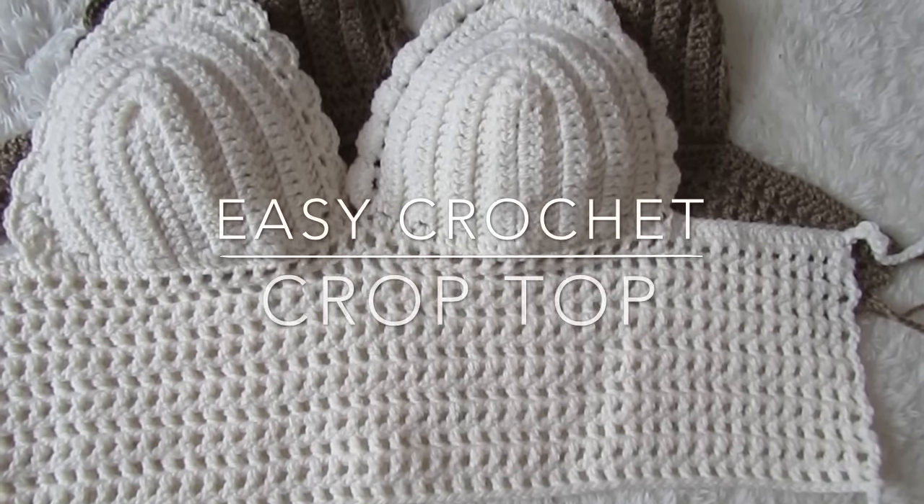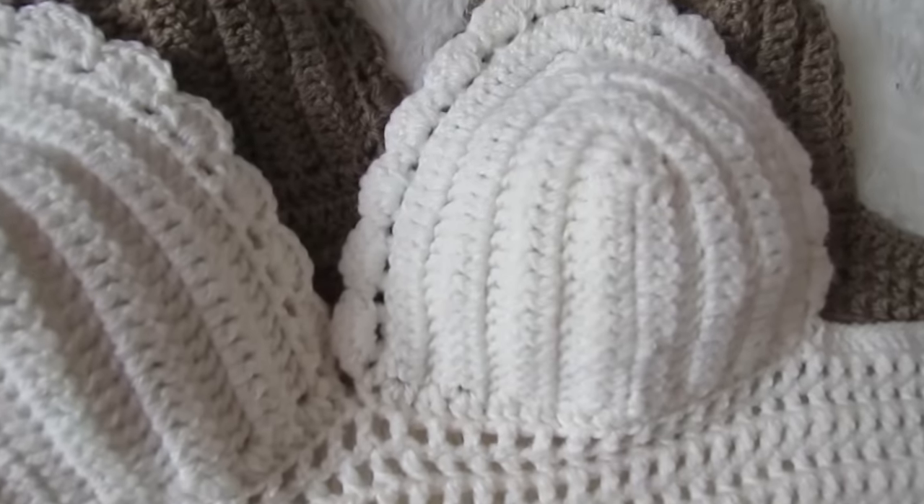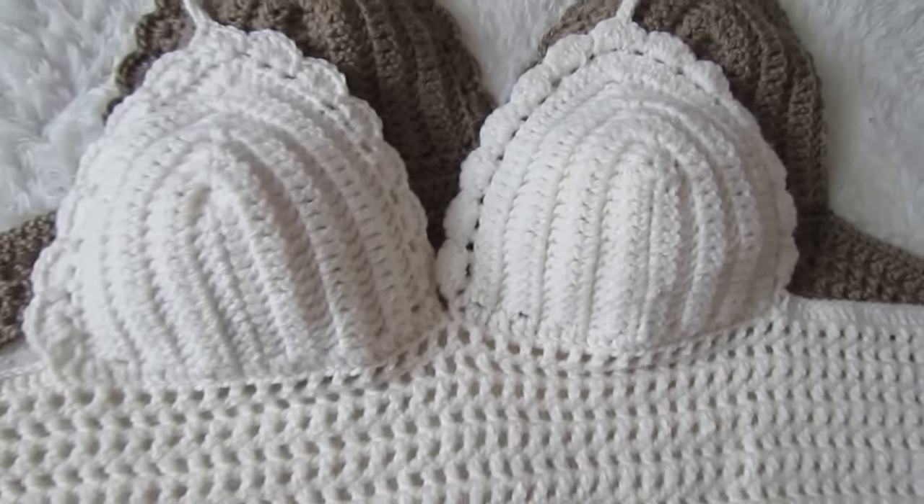Hi everyone and welcome back to my channel. To make this crop top you will need a weight 4 yarn and a 3mm crochet hook. I will leave the link for the written pattern down below so please check that out.